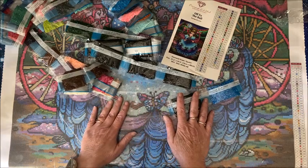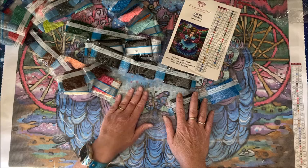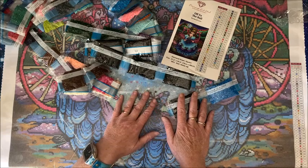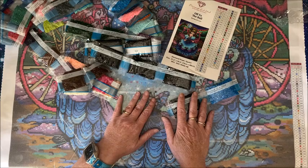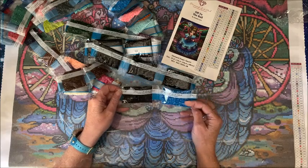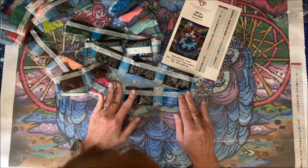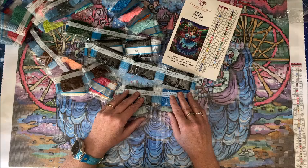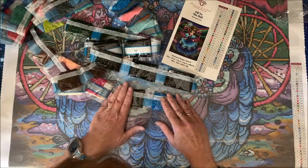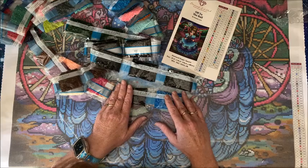I have no idea when I'll be able to start this baby because in the new house I'm not sure where I'm going to set up my drafting table, which is where I do all my larger diamond paintings. It might have to be upstairs in my bedroom - I'll have to get a TV up there. The house I'm moving to is quite a bit smaller, but I'm often watching my iPad anyway so maybe it won't be as big of a deal.